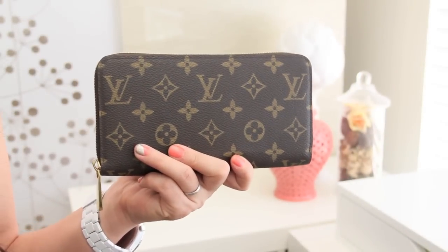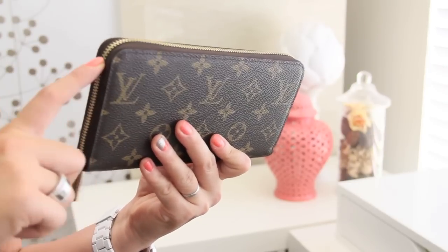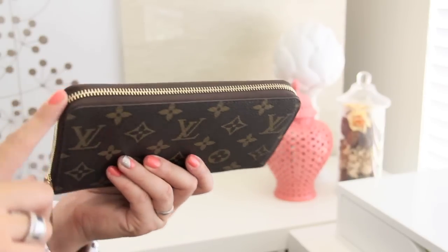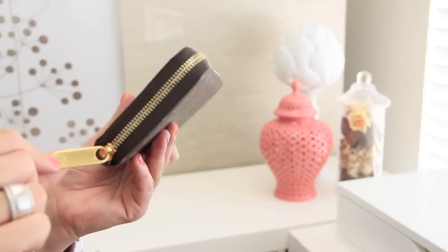I'm going to begin by talking about the zipper on this wallet. There's one big continuous zipper that runs from one side to the top to the other side. It's actually gold, the zipper, and also the zipper pull is gold. But it's actually made out of brass.